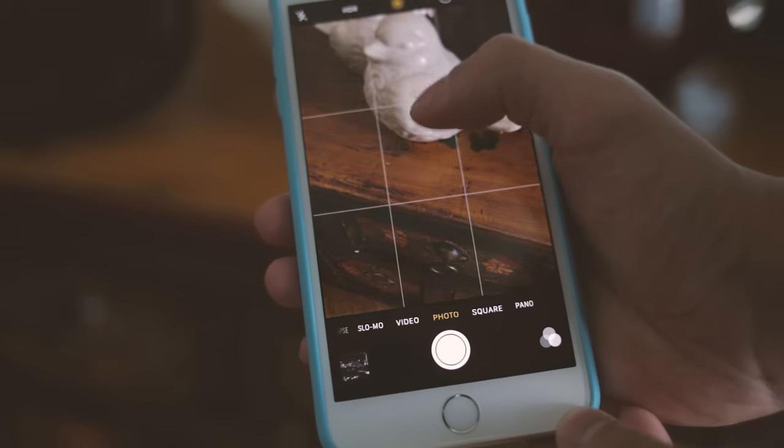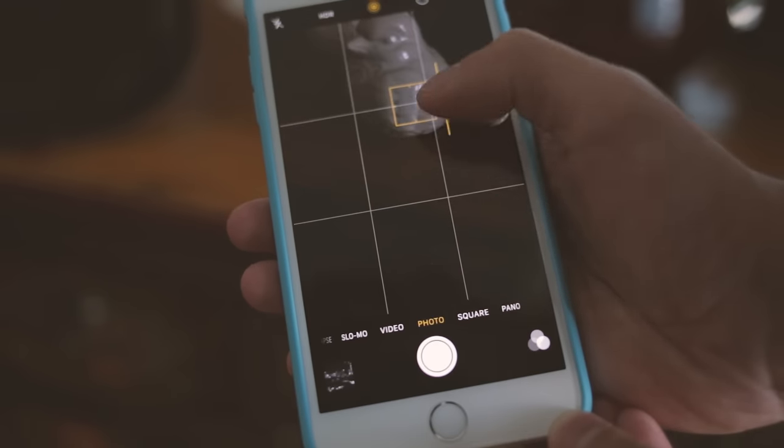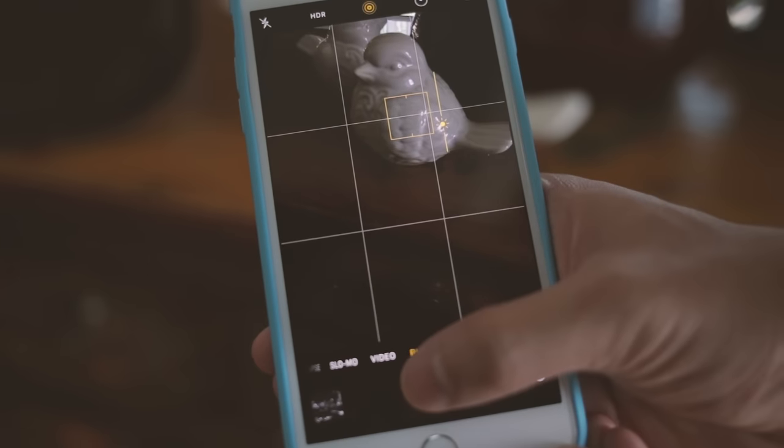One thing you can do is change the exposure with the iPhone and many other cameras. You click, and once you have the exposure the camera gives you, you can drag your finger up or down to either increase or decrease the exposure — make the image lighter or darker. Now, when you shoot at night and things are mostly black and dark, the camera is still going to try to average those out to middle gray even though they're supposed to be black. The camera tries to compensate by increasing the brightness, making the image look a little gray, and it does this by increasing the ISO, which leads to more noise or grain.